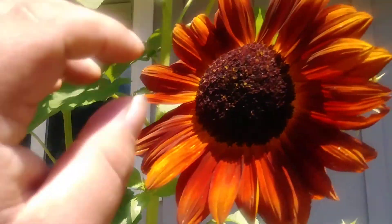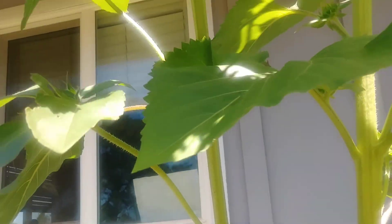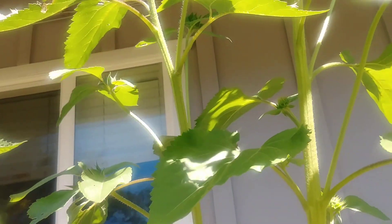Because they just love my sunflowers. Usually there's two or three on here, but I don't see any right now. We'll see if it works.